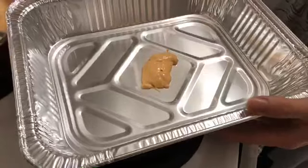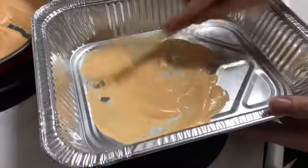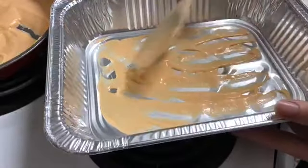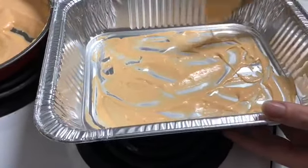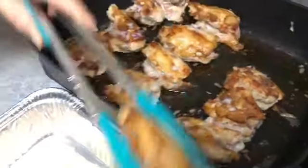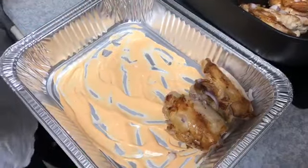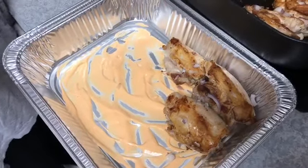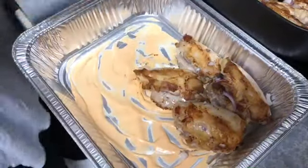I'm going to add a dollop of the sauce to the bottom of the pan and just kind of spread it out a little bit. We're going to throw the majority of the sauce on top of the chicken — I just want to put a little on the bottom. I should have used the basting brush. Now come get a load of these chicken thighs. We are going to pile them into this tray as tight as we can get them because I don't want to use another pan. It's like chicken Tetris!